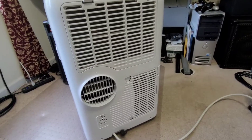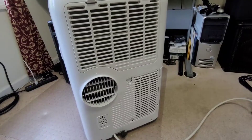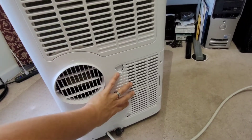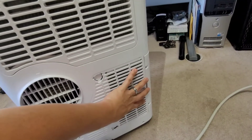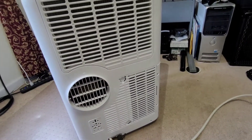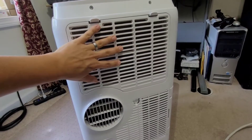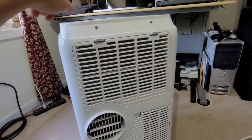Without going into the technical operation of how an air conditioner works, essentially air conditioners move heat from one place to another. The condenser coils get hot — it draws in air here to cool off the pump and the condenser coils, and it blows the hot air outside your room. Then you have the evaporator coils, which get cold, and it draws the air in from the room and spits it out even colder out the front.